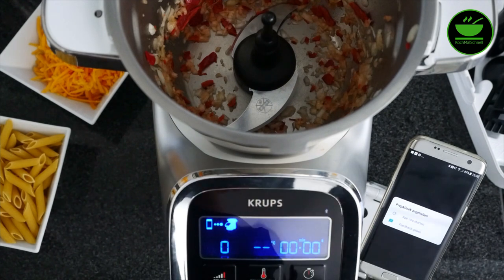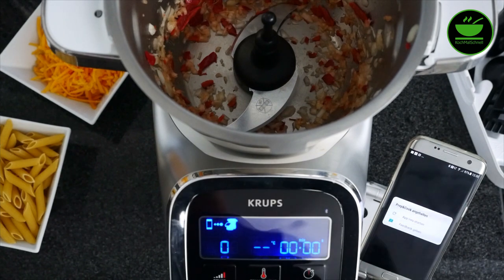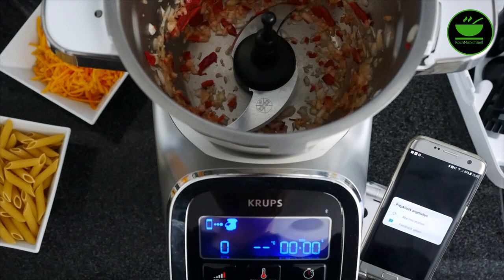Das ist sogar ein bisschen klein geworden. Vermutlich hätten hier auch weniger Sekunden gereicht, aber das ist in Ordnung. Also kann ich jetzt mit dem ersten Guided-Cooking-Kochschritt weitermachen.